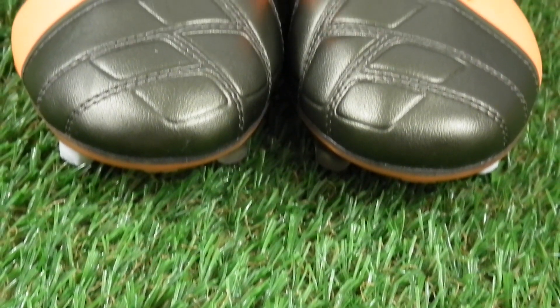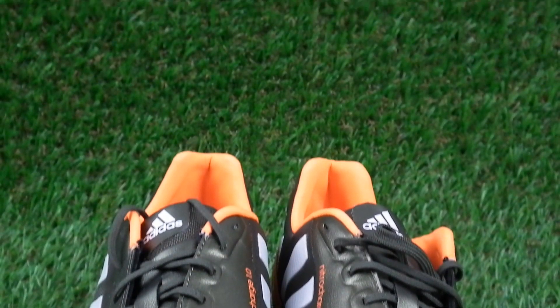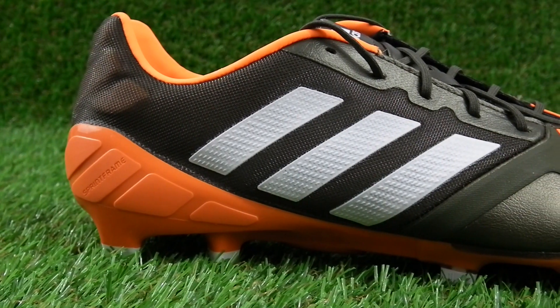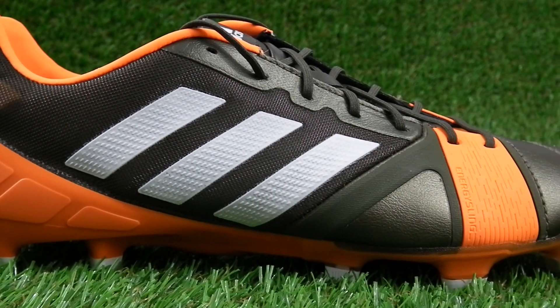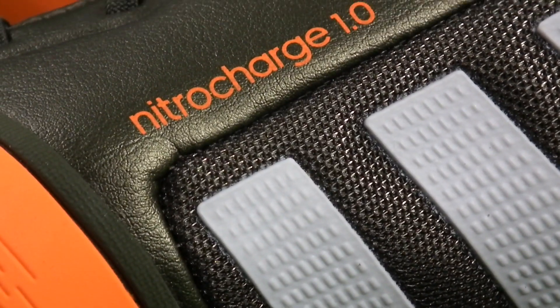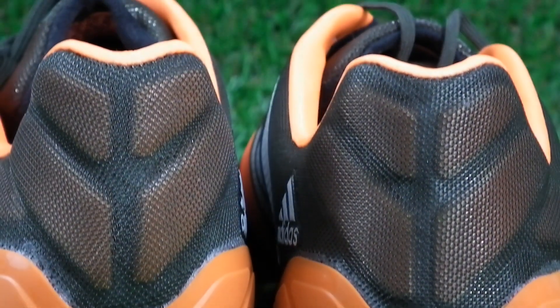If you're not up to date with the Nitro Charge and all its features, you can get familiar with them in our unboxing video from a few months back — we'll put a link to that in the description. But the skinny on these football boots is that they are designed for the engine, according to Adidas. What that really means is that these football boots are designed to keep you comfortable and protected across 90 minutes and beyond. The forefoot of the boot is a hybrid touch synthetic, moulded into padded pockets across the front of the foot for protection and a soft touch on the ball.